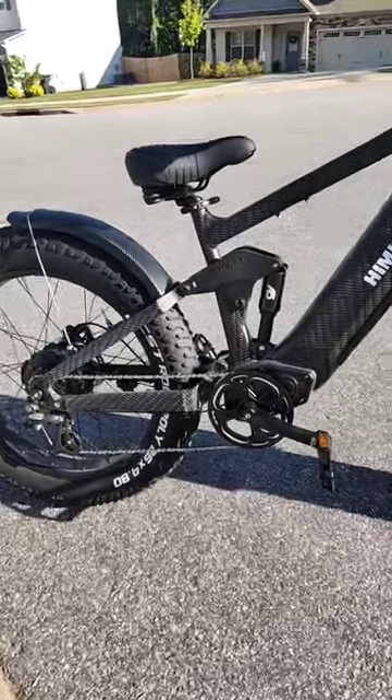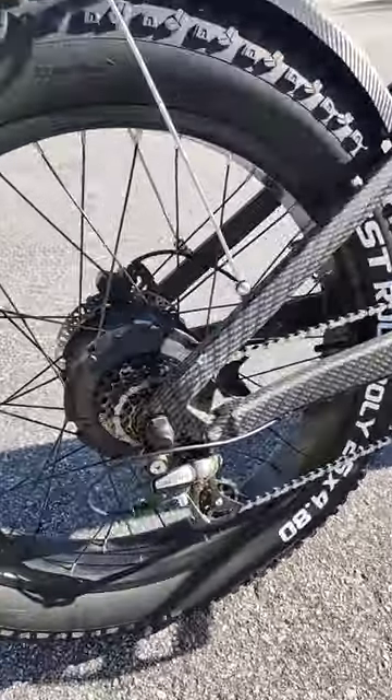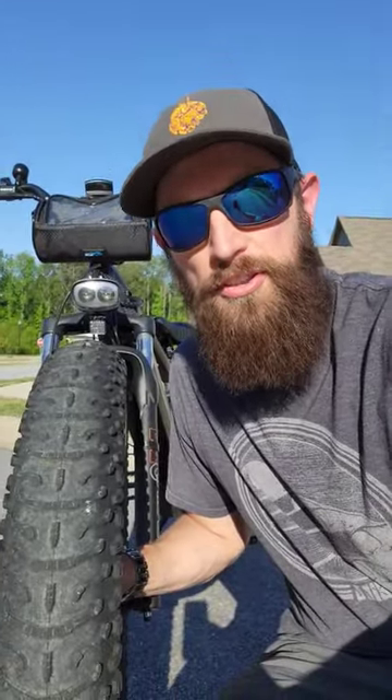It has a 25 amp controller and a 750 watt rear hub motor, making this a class 2 e-bike. It goes about 25 miles an hour using just the throttle.